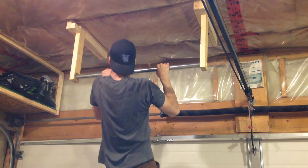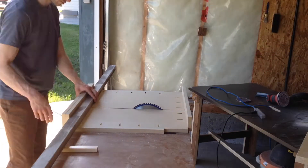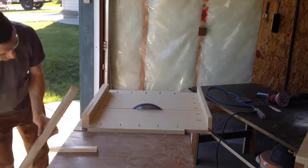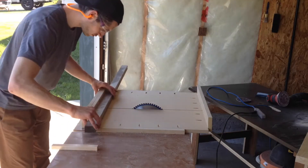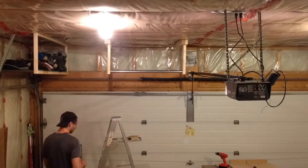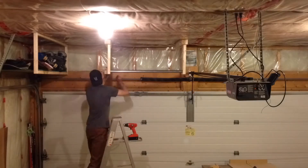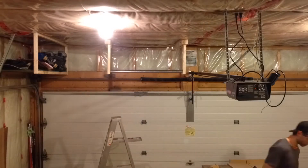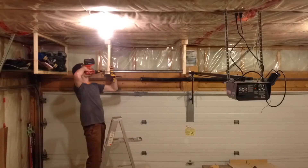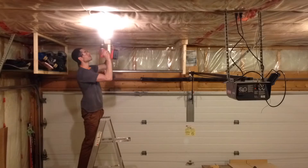Feels pretty solid. Now it's time to add the shelf. Simply use some 2x2 to attach your pull-up bar to a stud in your door frame. This will act as support for your shelf and will also add some extra stability to your pull-up bar and prevent the bar from sliding out.